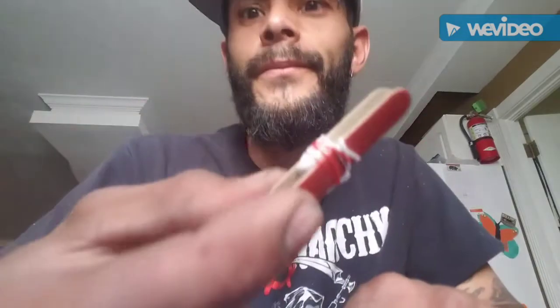And now you have a clothespin! To make this side a little tighter, just bring it down and adjust it — and you have your clothespin. Check it out, it's a little clothespin. Thanks for watching — like, comment, subscribe!